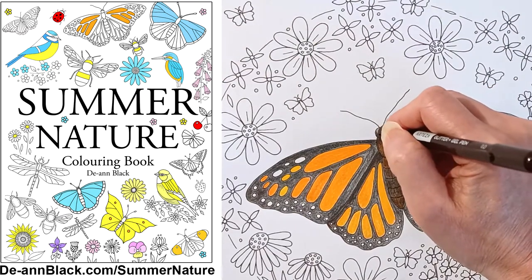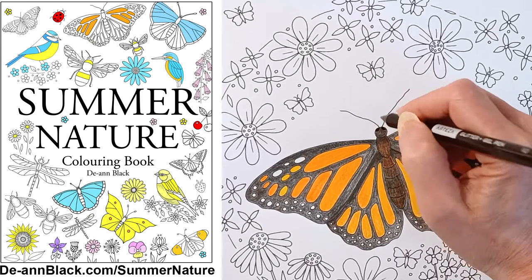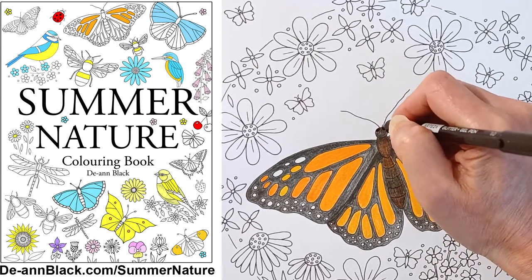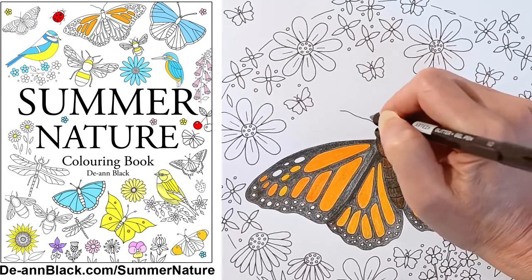Book launch. This is my new colouring book, Summer Nature. It's my sixteenth colouring book and is the third book in my new colouring book series.